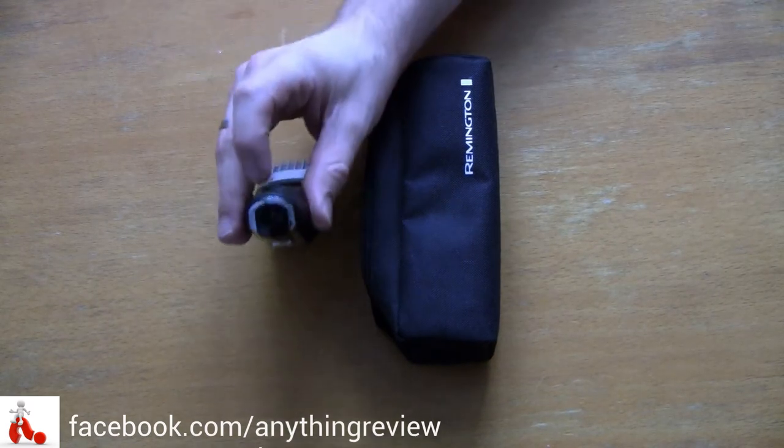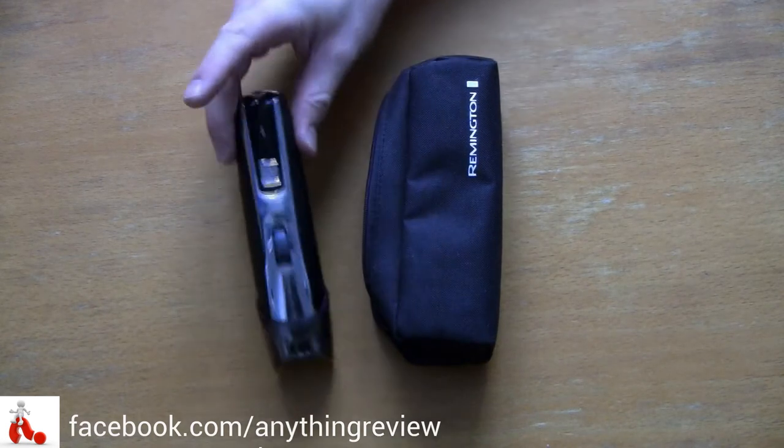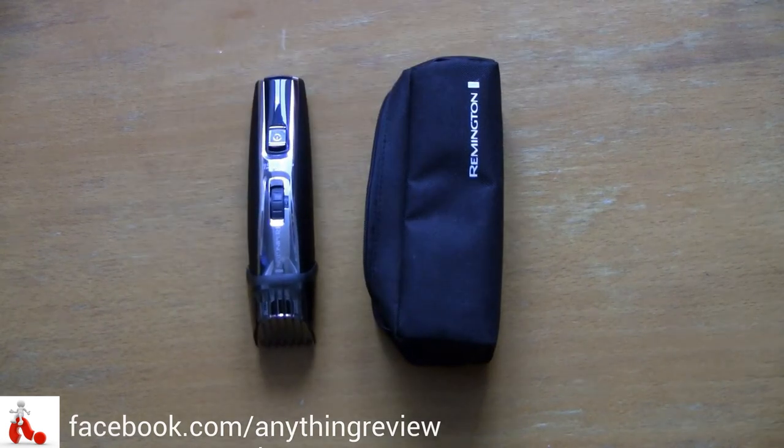You charge it with a charger — there's a little hole here on the bottom. It's a proprietary charger, unfortunately. They actually used to offer a micro USB version for charging, but this one has a proprietary cable. That's just how it is.